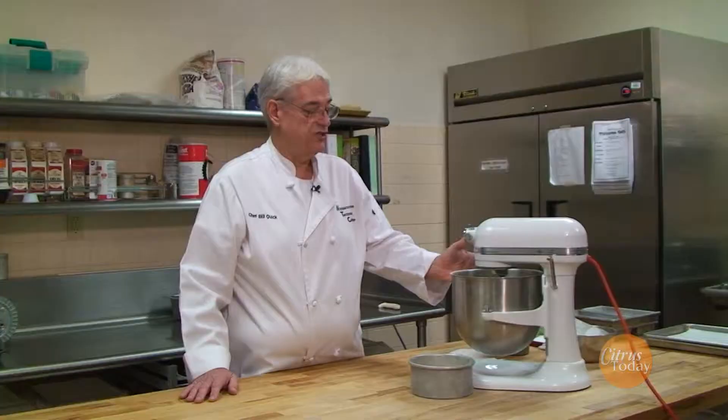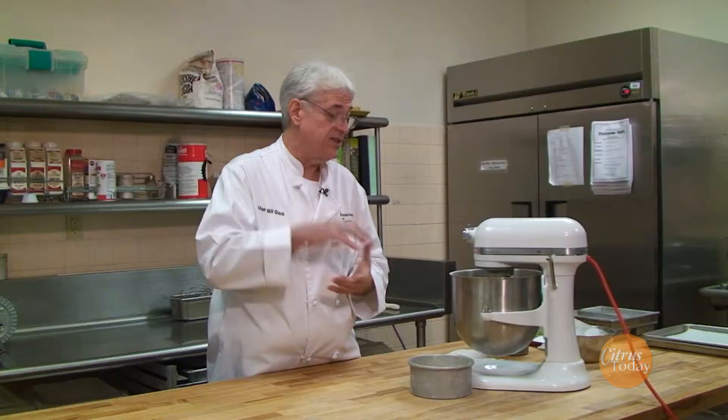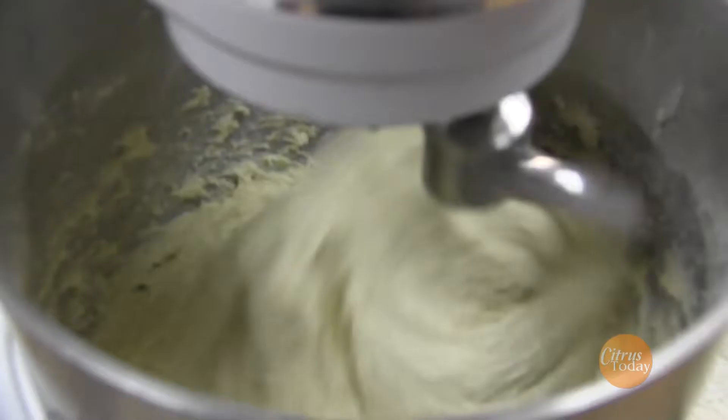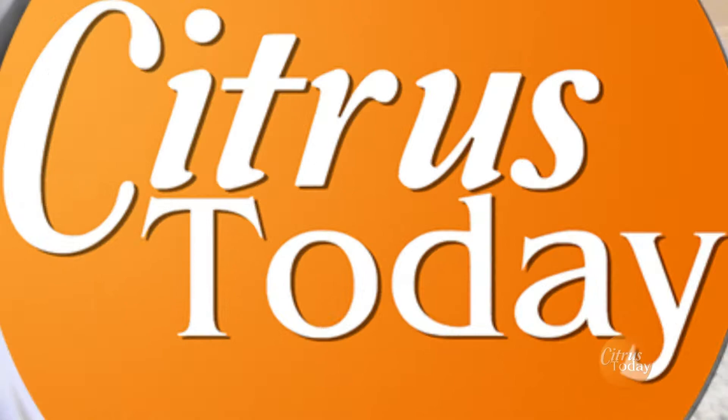The mistake a lot of people make when they mix doughs is they don't mix them enough and they come up with flat bread. You really need to activate the gluten in the dough — that's the stuff that makes it stretchy. So if you don't mix it enough, you're just going to have flat bread. It really needs to go six to eight minutes. If it looks like it's not doing what we want it to do, we'll add just a little bit more flour and finish it off.